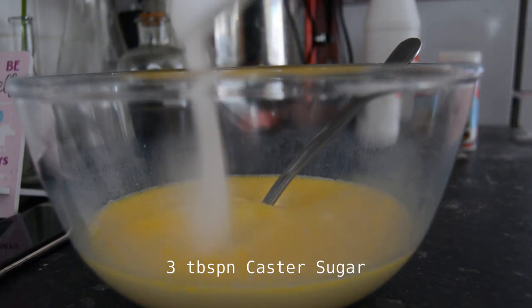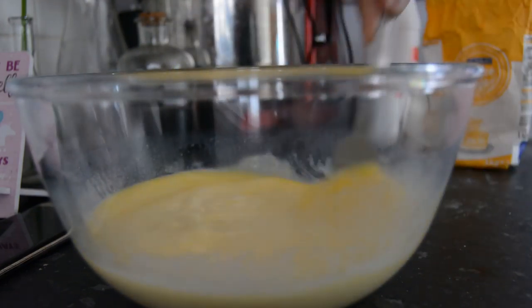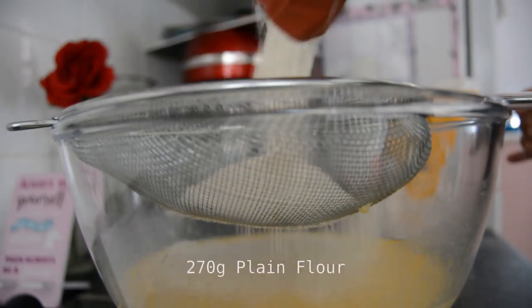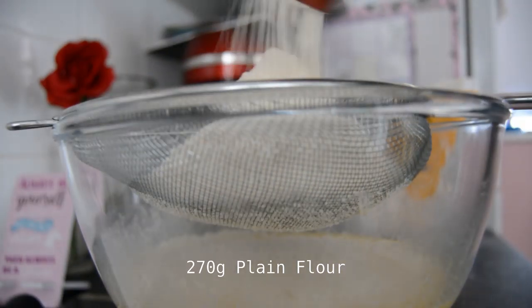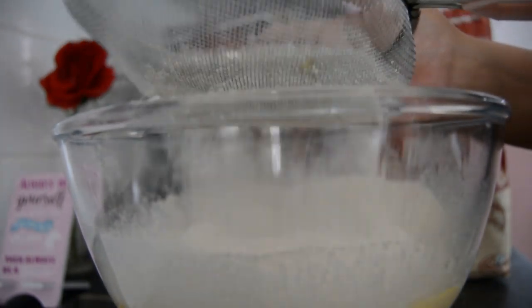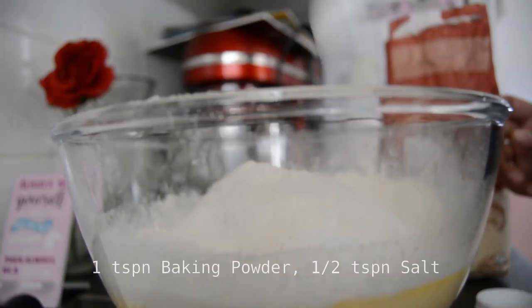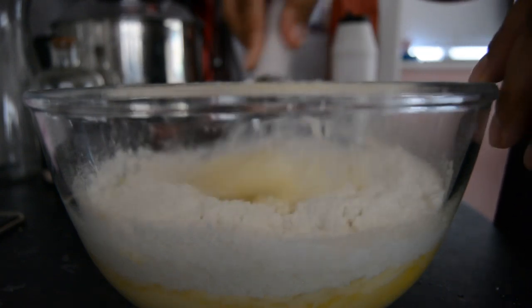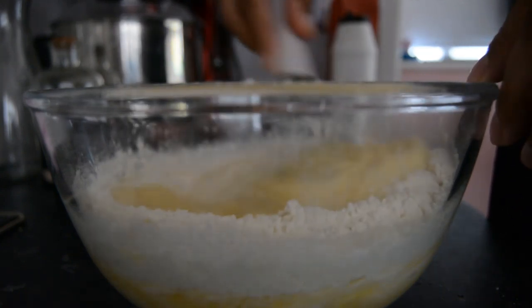Three tablespoons of caster sugar, mix it again, and then I sifted in 270 grams of plain flour, added a teaspoon of baking powder and half a teaspoon of salt, and then whisked that all together.